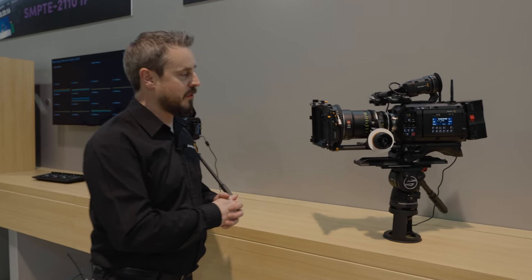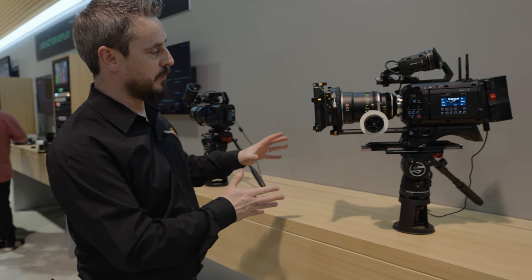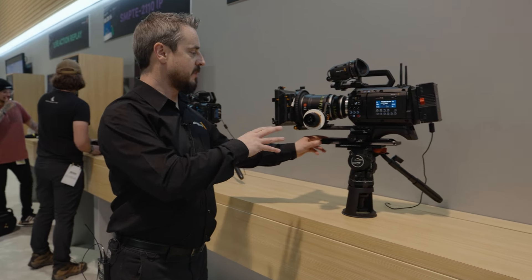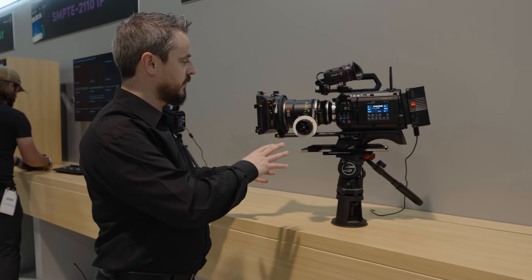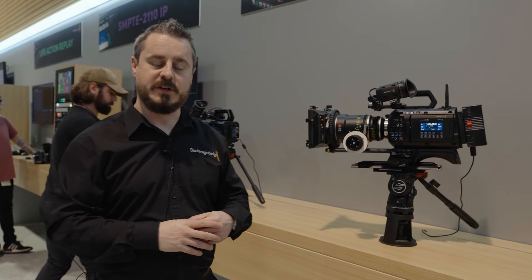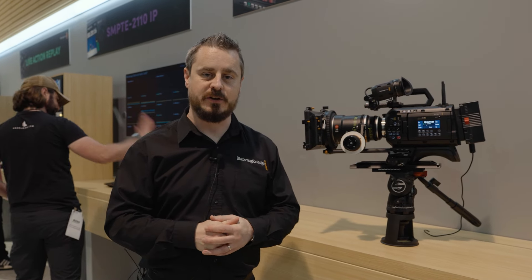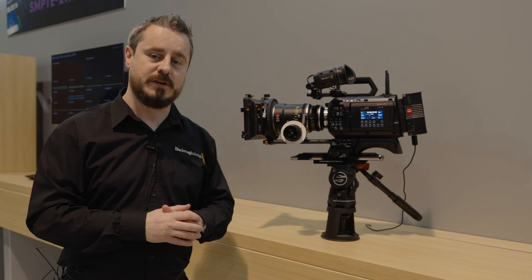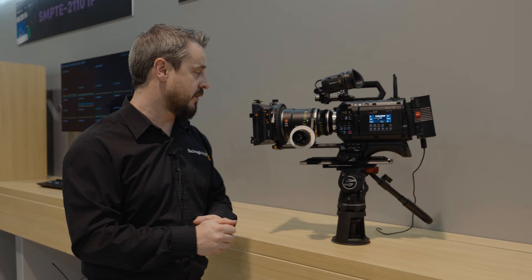The first here is our camera which is the Ursa Cine 12K. This is a development of our 12K and Ursa Cine family products, principally built around a new large format 12K sensor which utilizes our RGB sensor technology to give you fantastic color fidelity and performance. We've built this camera really as probably the ultimate and the best camera we could ever think of designing for ourselves and for our customers.